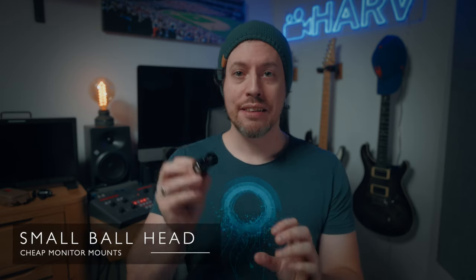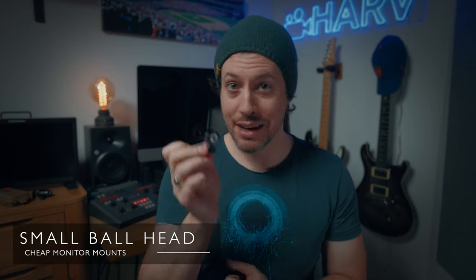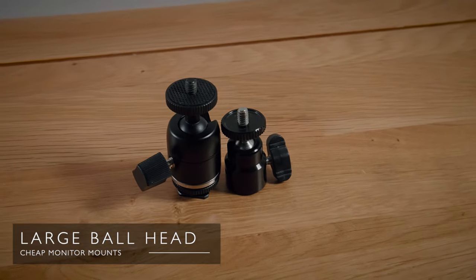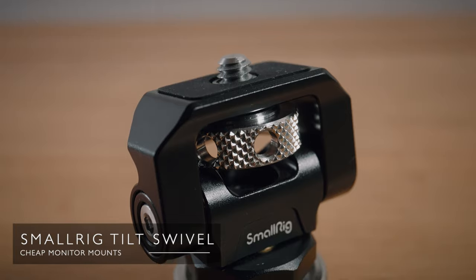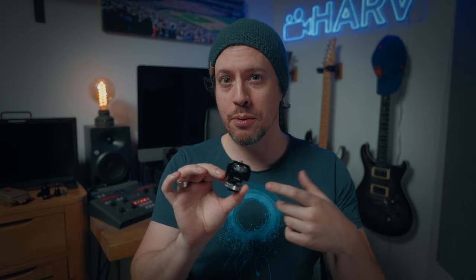What we have here are firstly the basic, very small, very cheap ball head which I didn't buy because seemingly every peripheral company throws one of these in when you buy their product. Then we have the larger, more sturdy version of the ball head, of which there are lots of different versions online. Next we have the Small Rig tilt swivel head, which seems to be a pretty popular option — in fact I've been using this one for quite a while now.